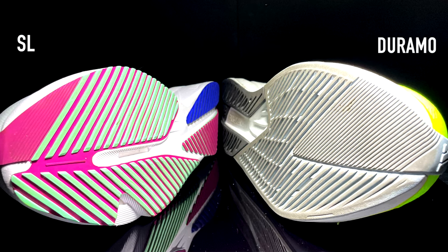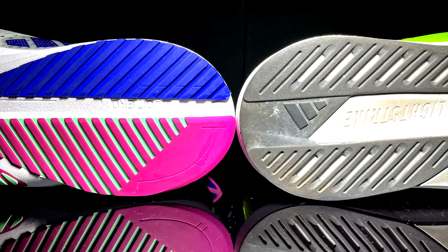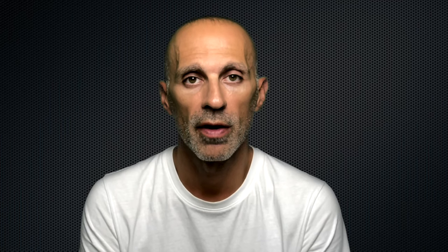The outsole has different design patterns — more rubber as you can see in the Duramo, more exposed foam in the SL. Both have good grip, but I found the grip in the SL better due to its design pattern, though I would suggest both mainly for road use. In terms of durability, I estimate a similar range, maybe a bit longer in the SL, which has stiffer and thicker rubber than the Duramo Speed — at least 400 miles. Despite that, I prefer the Duramo outsole as it feels less firm, more flexible, and more comfortable.